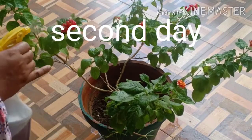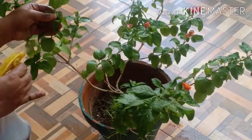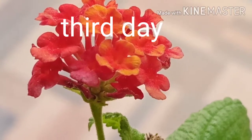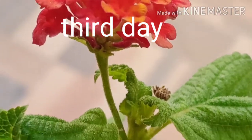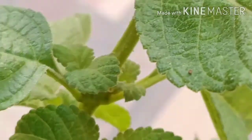Follow the same process the next day so that the remaining ones will be completely banished from the plant. Observe the plant and repeat the same process if needed. Now the Mealy Bugs are completely removed from the plant. Take care of your healthy plant.